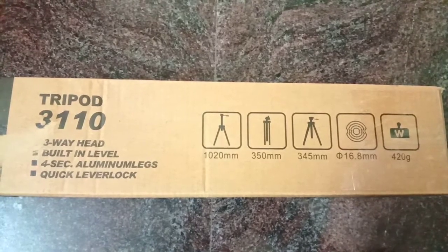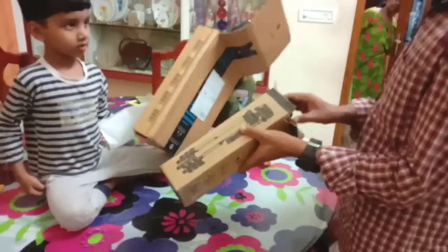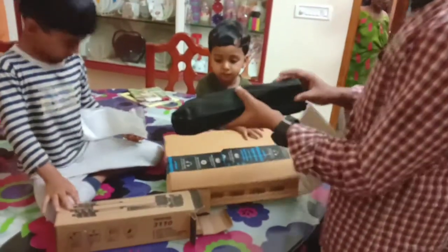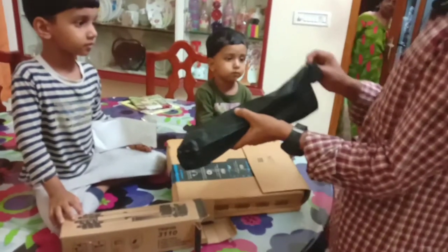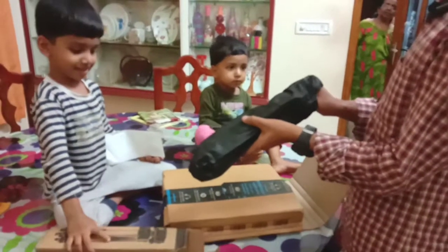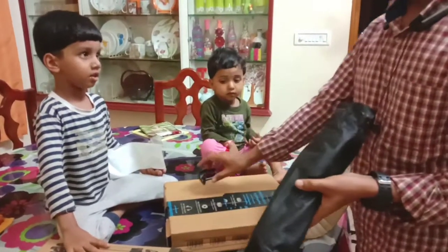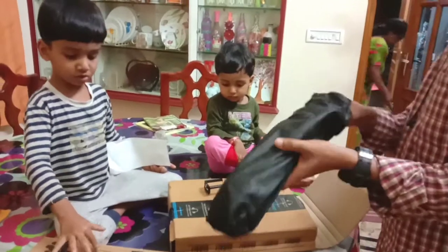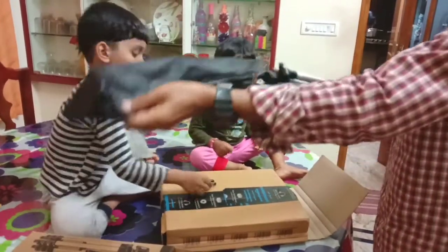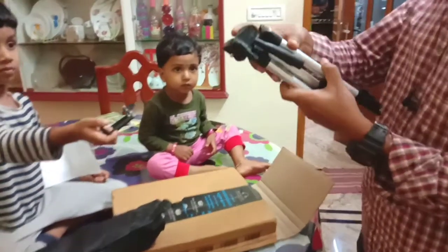You can use the same color. We will use the mobile holder. Let's try it with aluminum coil.